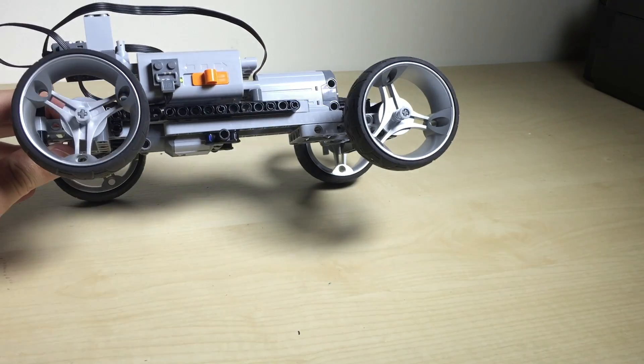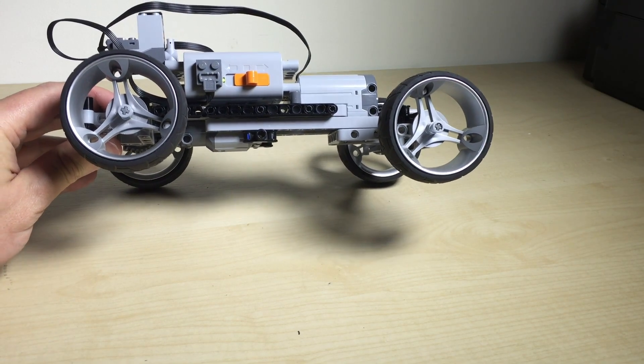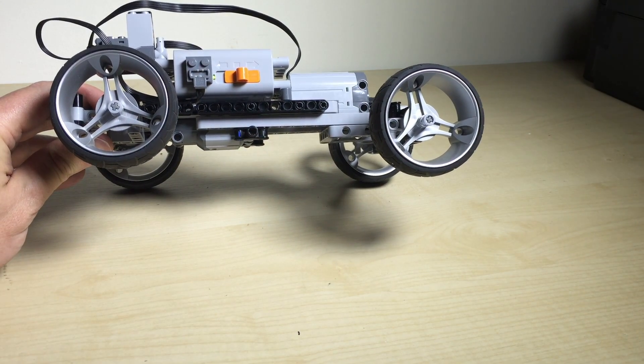Again trying to keep it as simple and as small as possible, so you have just the servo, the battery, and the motor very close together.